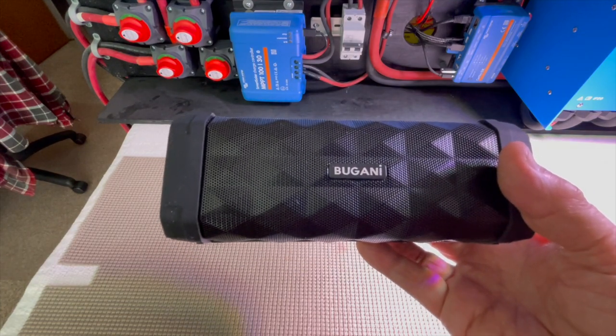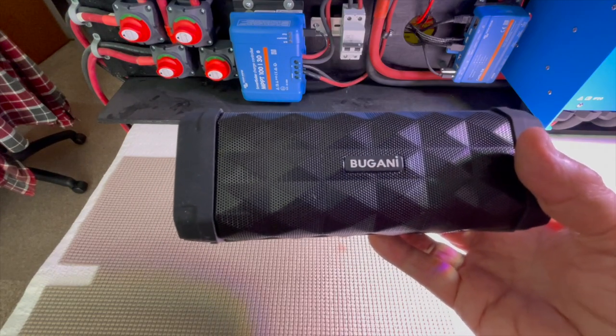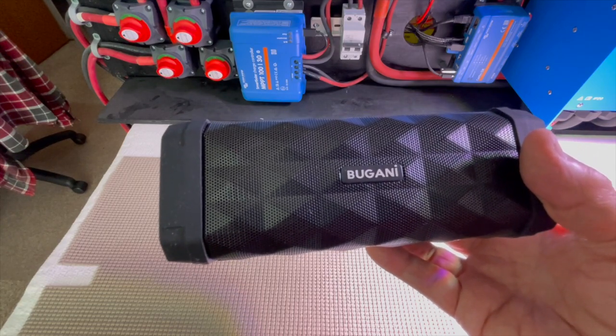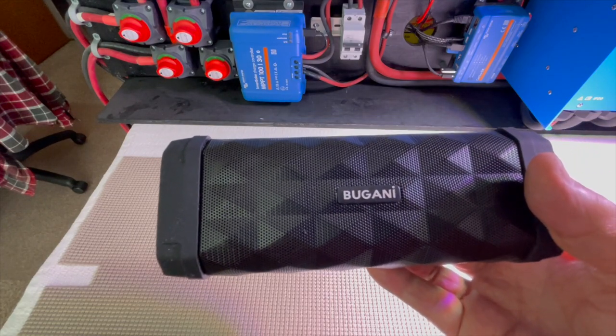The only disadvantage of using Bluetooth only is that you'll be able to hear either the built-in speaker or the mic. So, depending on how you set up and where you locate this unit, it makes a difference.